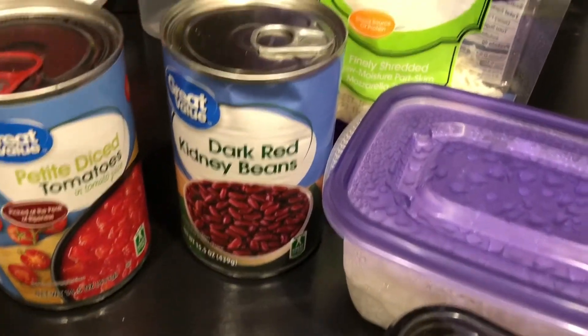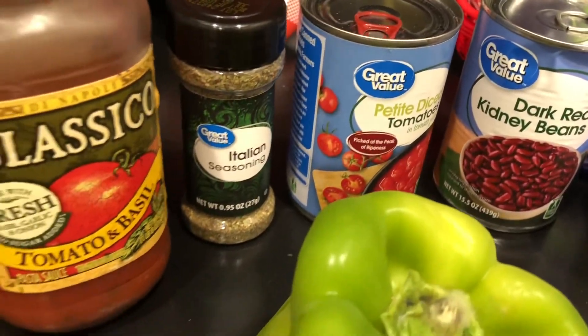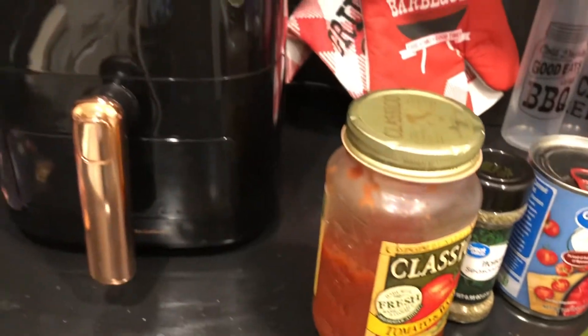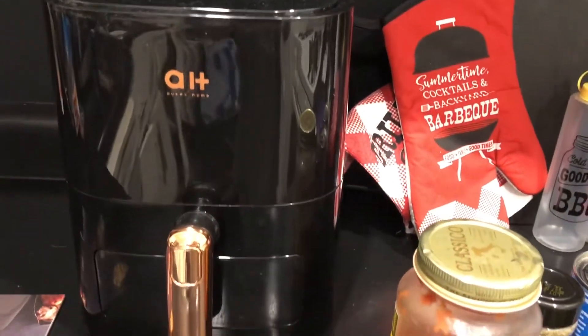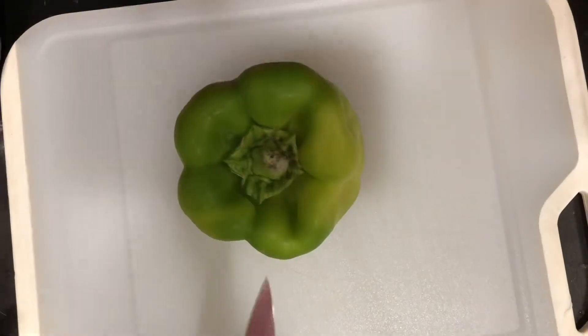You're gonna need some bell pepper, some mushrooms, some cold rice, some mozzarella cheese, some kidney beans, some tomatoes, Italian seasoning, or you can just use a jar of sauce. Let's go put it together.